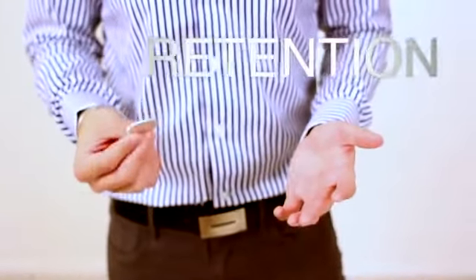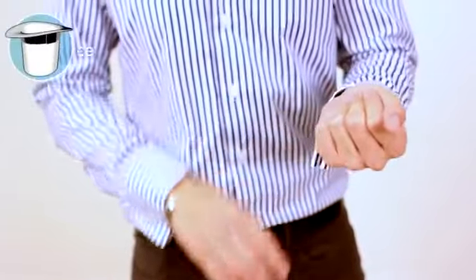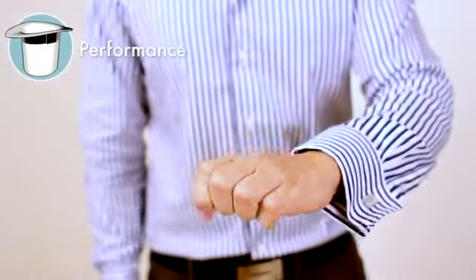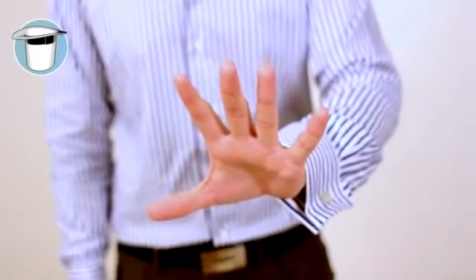The legendary Retention Vanish. I've got the coin here. Pop it into my hand just like that. Watch. Boom. Gone. Even Thor can't do that.